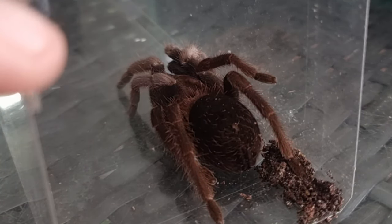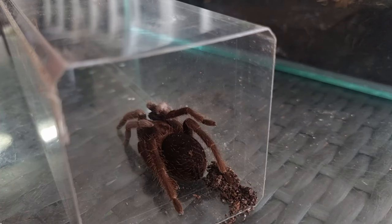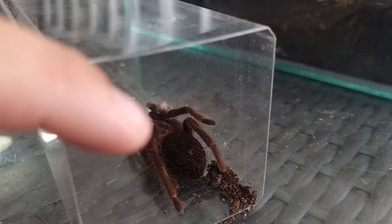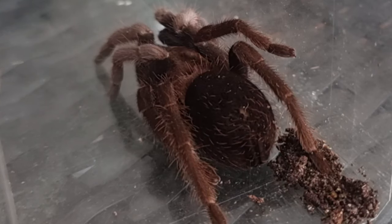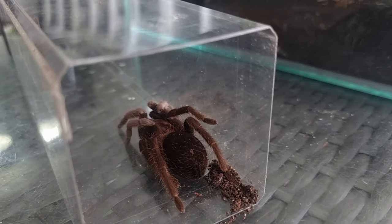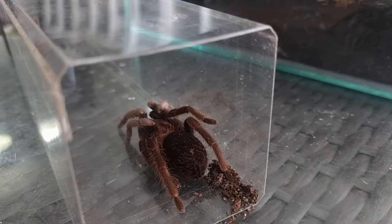Temperament-wise these guys are pretty chilled and laid back, as you saw when I was putting her in the catch tube — there wasn't any panic or threat postures or defensive behavior. But take that with a pinch of salt, because as I've shown in previous videos, even new world tarantulas with urticating hairs are very capable of throwing up threat postures and getting defensive. You shouldn't really see it, but it does happen — so be careful. Every tarantula, even laid-back ones, you should have an air of caution and expect the unexpected.